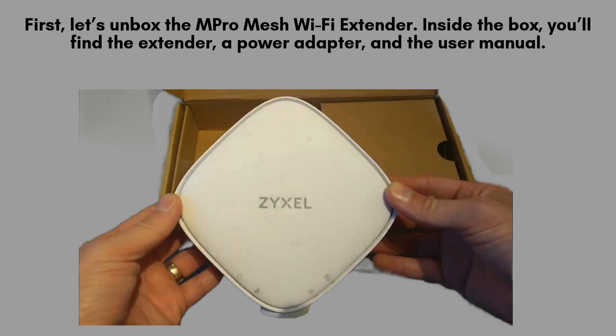First, let's unbox the M-Pro Mesh Wi-Fi extender. Inside the box, you'll find the extender, a power adapter, and the user manual. Before we begin, make sure you have your main router's login details handy, as we'll need them during setup.